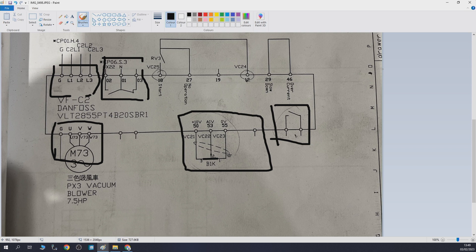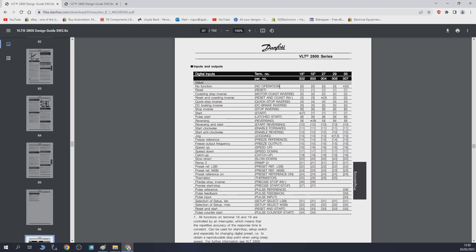So, 24 volts is going into RV3, which is a relay activating the start signal on terminal 18. Terminal 27 is set to no operation — it does nothing. Sometimes manufacturers standardize wiring across different machine models, putting spare wires in just in case they need to change something for another variant. So that input is simply not used in this configuration.